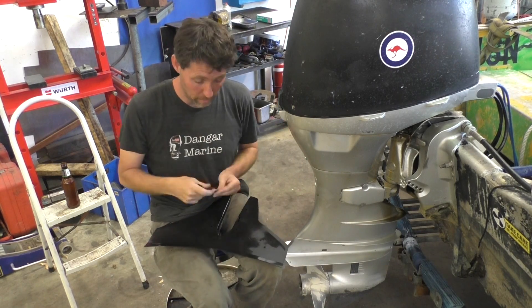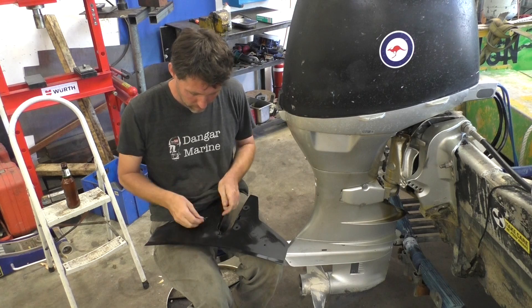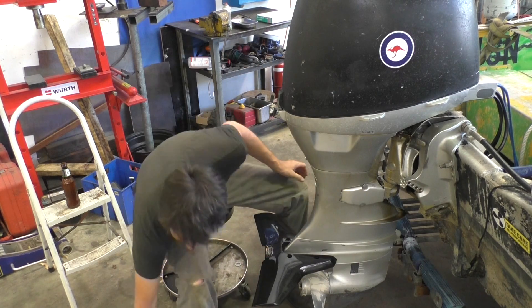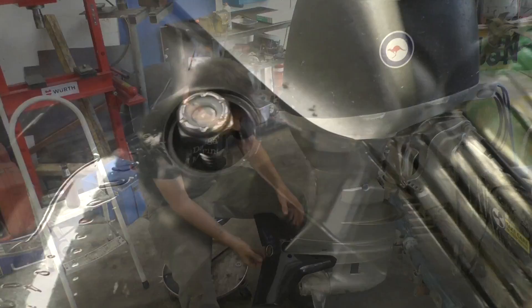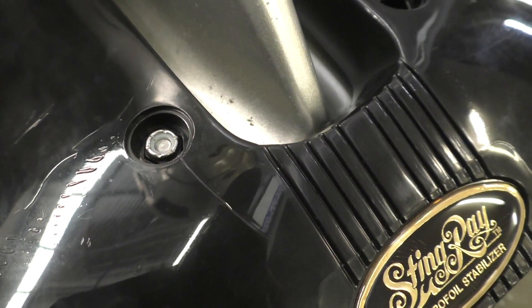You get four rubber washers as part of the mounting hardware, and these go on the bottom side of the hydrofoil. And then we pop this on. The mounting screws go from the underside up. The nuts on the top here — these nylocks — fall down into a little captivated space there, so no washer or anything underneath that, just straight in.